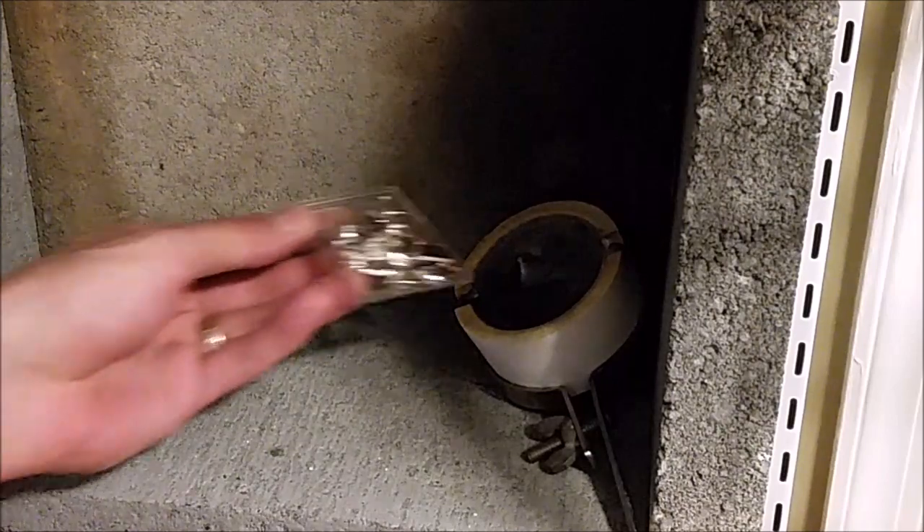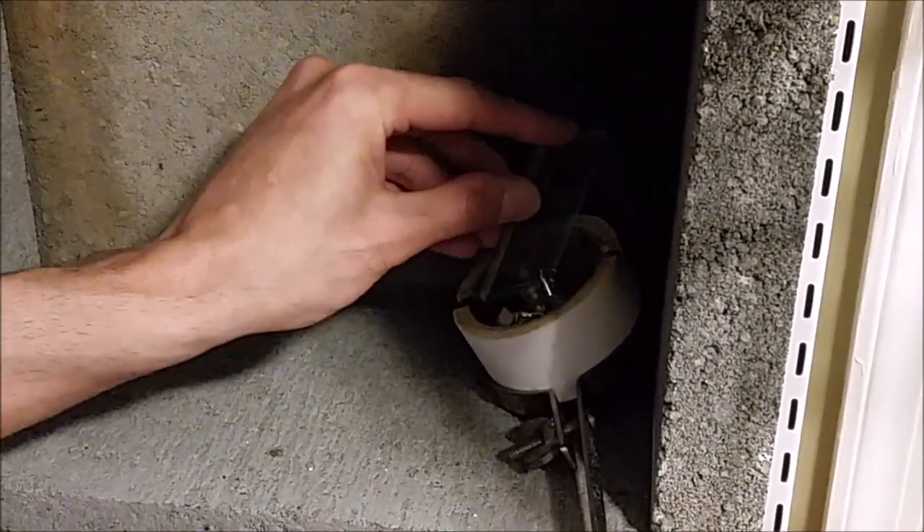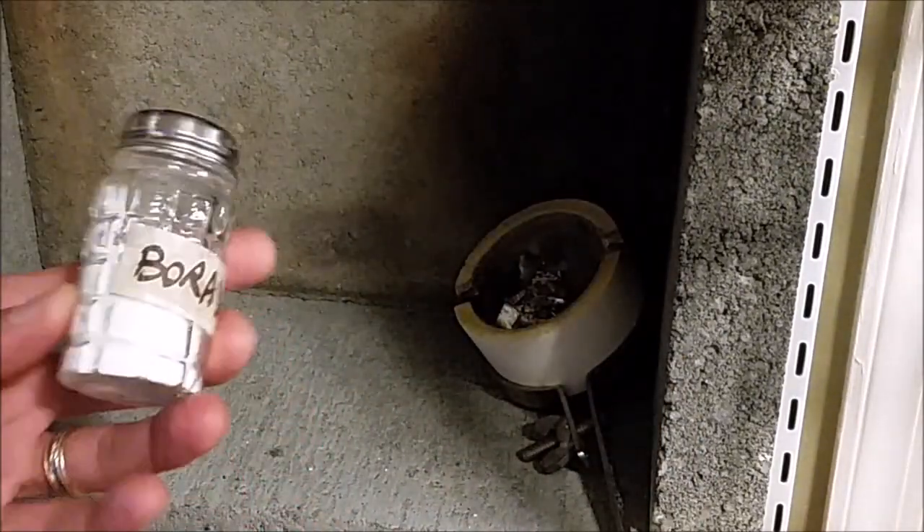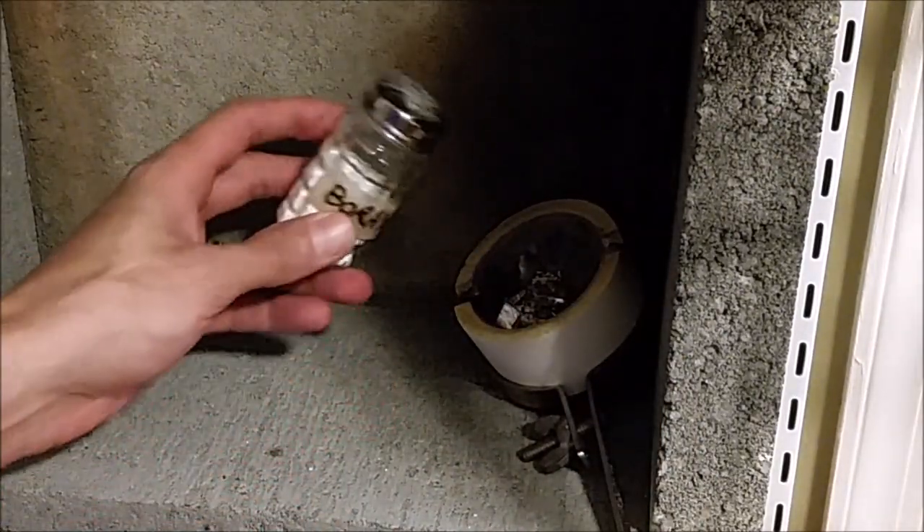3.4 grams of copper. I will plug that all in the crucible. And it's important to use some flux — in this case, I used borax.